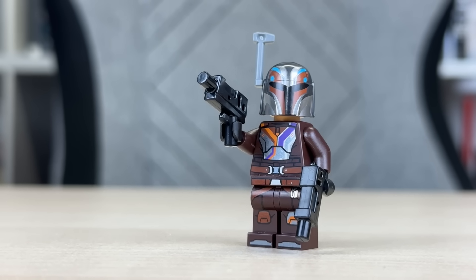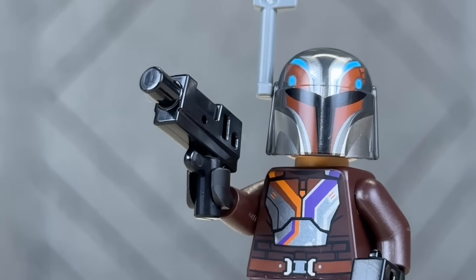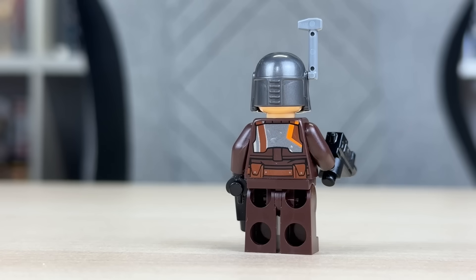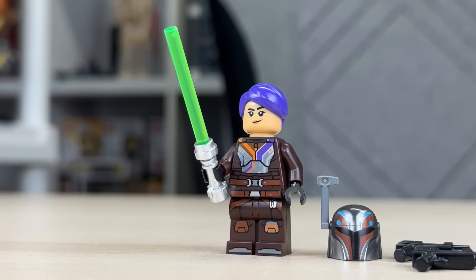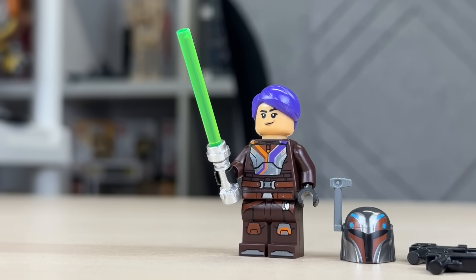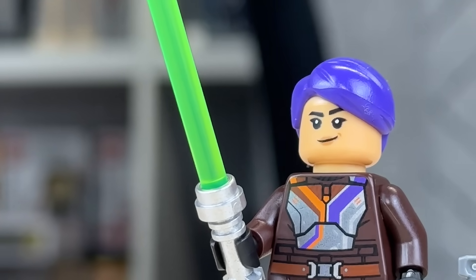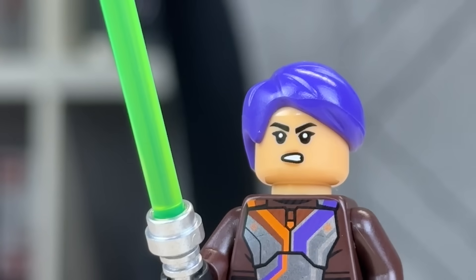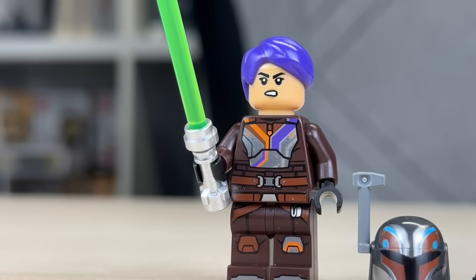Moving on, we have an updated Sabine Wren based off her outfit in the new Ahsoka series, which in my opinion is a step down from her armor in Rebels, but the LEGO version does a great job at replicating the source material. She includes her blasters, a green lightsaber, and an extra dark purple hairpiece if you want to display her with no helmet. I'm a little disappointed there's not much print or detail on that hairpiece, but it is a nice inclusion.